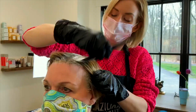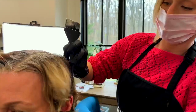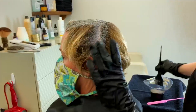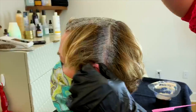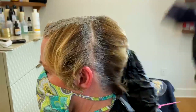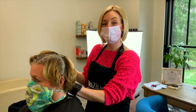I'm getting those sections behind her ear, and I'm gonna do the same thing on the other side. I'm gonna section the back middle.